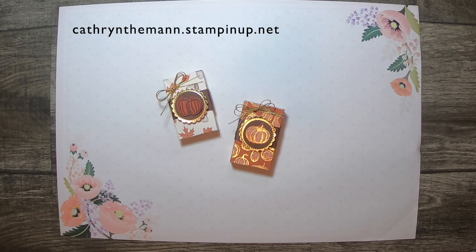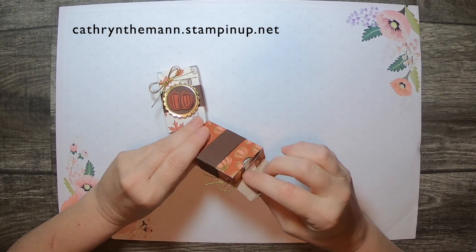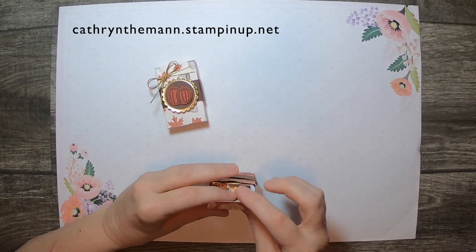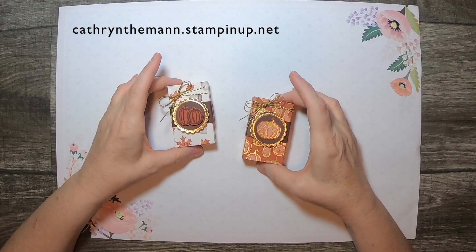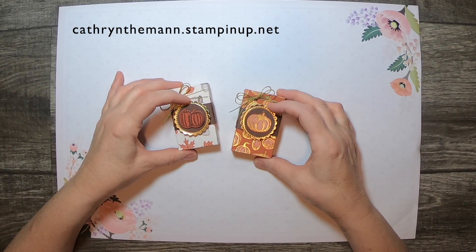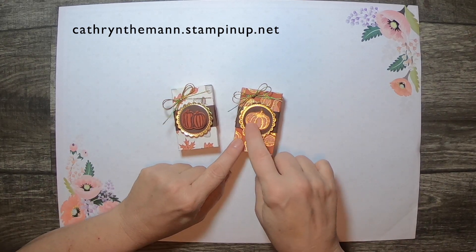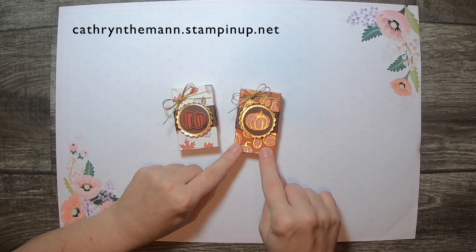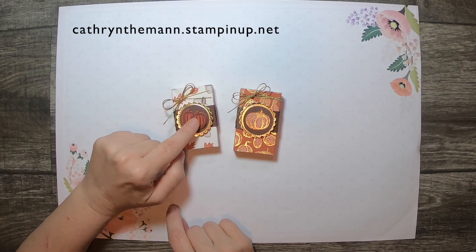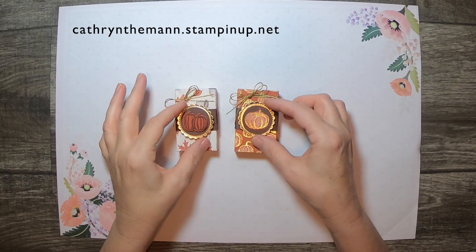Hi, this is Katherine from In the Pink Designs. I'm an independent Stampin' Up! demonstrator, and my project today is this box that fits a pack of Tic Tacs. This is using the Gilded Autumn Specialty Designer Series paper, two different ones, and the gold foil paper, and some early espresso cardstock. This pumpkin I cut out of this Designer Series paper. I stamped it using the Gather Together Stamp Set and Gathered Leaves dies for the outside, and the scallop die was from Little Treats.